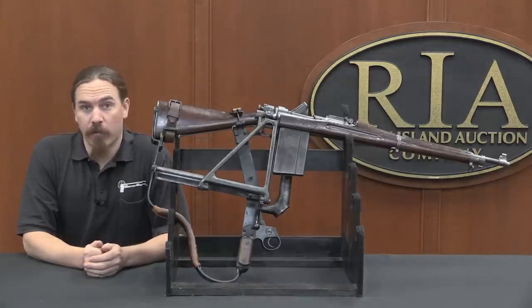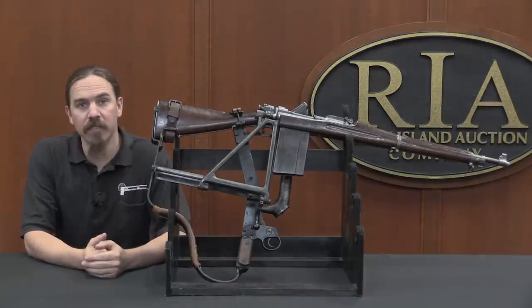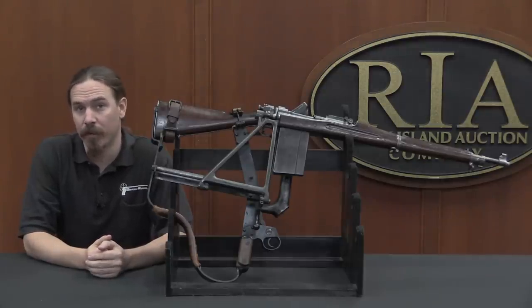Hi guys, thanks for tuning in to another video on ForgottenWeapons.com. I'm Ian McCollum, and I'm here today at the Rock Island Auction House taking a look at some of the guns that they are going to be selling in their upcoming December of 2017 Premier Auction.